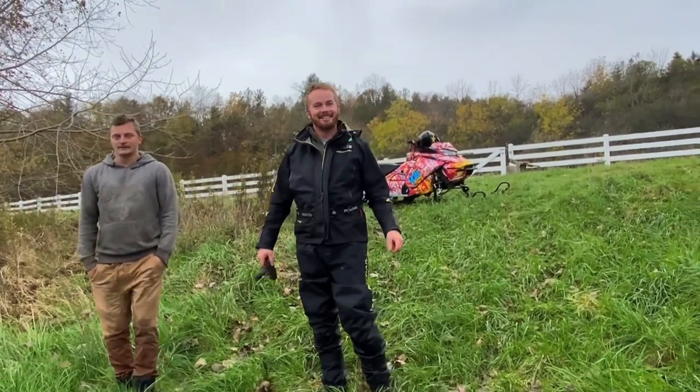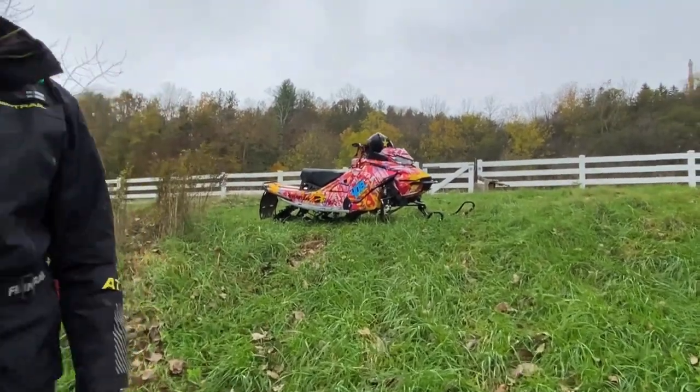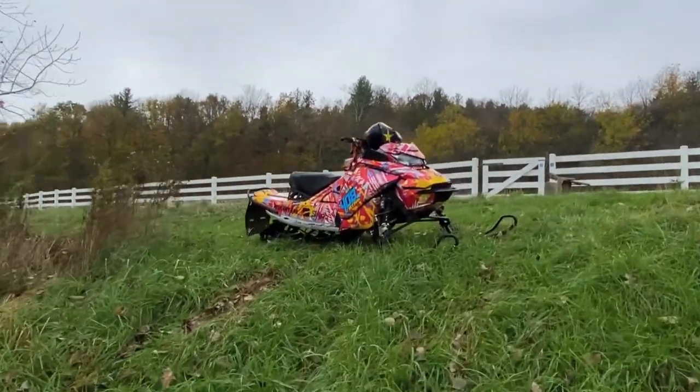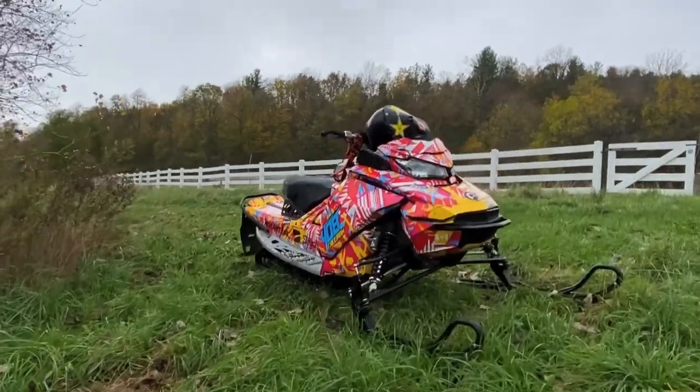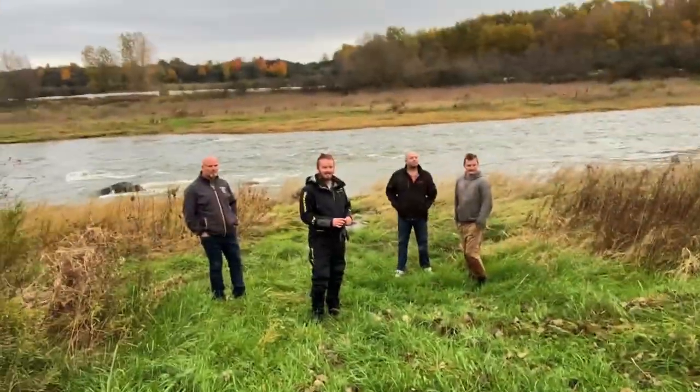The sled looks good out here. Yeah, it'd be nice if it was sunny with blue sky, but that's all right. You could see the metallic in it. Some people liked it, some people didn't. I just wanted to change it up because it looks like a new sled every time we wrap it. It's not like it's a paint job — you could just take the wraps off. You switch it out and it looks like a new sled.